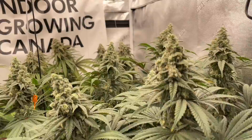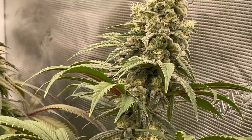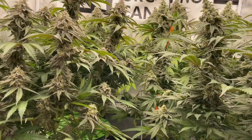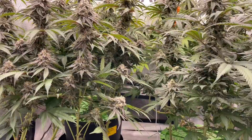This one in the back I'm going to have to support soon as well — she's a fairly big cola and she's dense. All of these plants are extremely dense. If you take the weight off, they will continue to grow. A lot of plants, including tomatoes, if your branches start folding over and laying on the ground, they stop putting weight to that branch so it doesn't break. The plant just knows better and knows what to do.